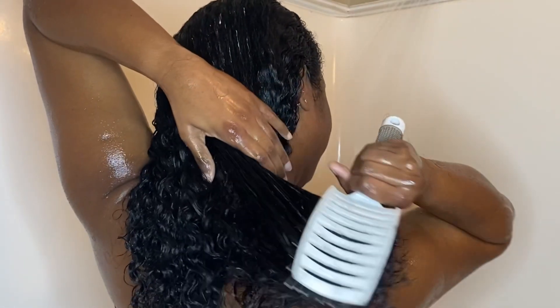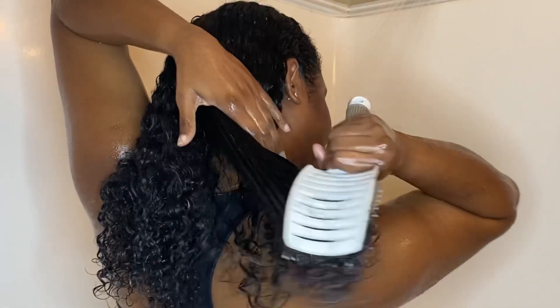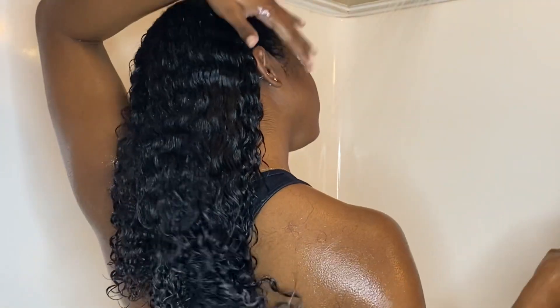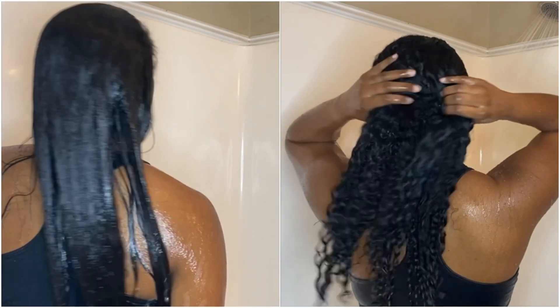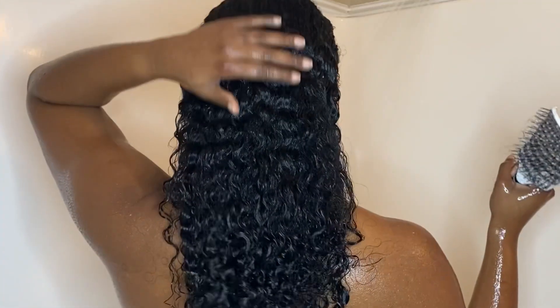Hello YouTube! In this video I'll be showing you my start-to-finish curly hair routine. I'm actually going to be starting from a three-week-old silk press and then transforming my hair back to its natural curly state. So if you are interested in seeing how I get super defined, moisturized curls, then just keep on watching.